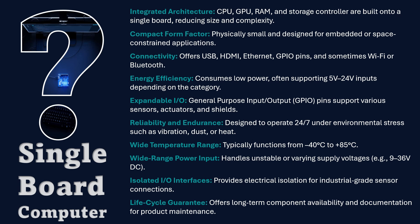A professional SBC resists temperature extremes and offers isolated I/O for industrial sensors and controllers. These boards come with documented lifecycle guarantees and stable software images, ensuring long-term maintainability. Against that benchmark, we can now measure what the UnoQ delivers and where it still belongs in the broader SBC landscape.